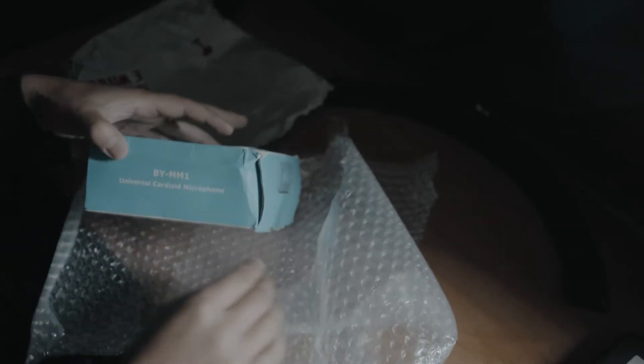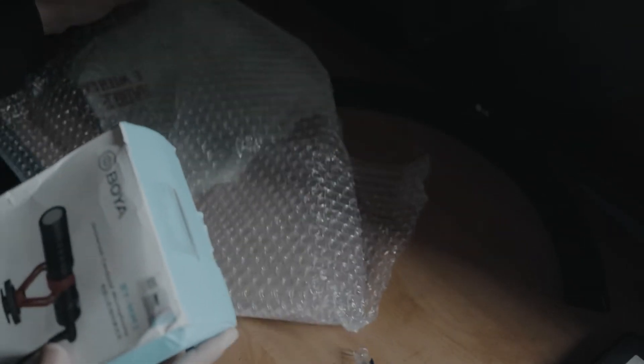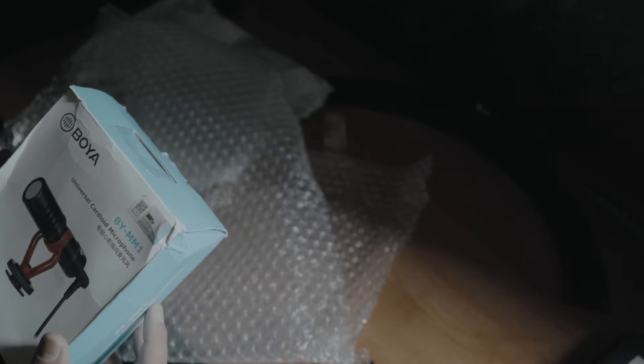Okay, unboxing this. So this came in this morning. It's the Boya BM-MM1 — it's a universal cardioid microphone.